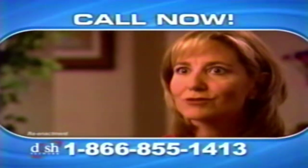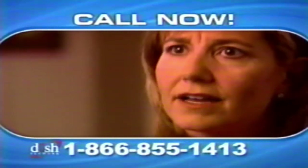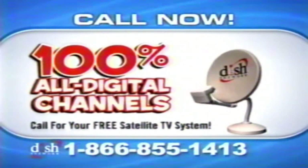I'm so glad we switched to Dish Network from cable. It was getting way too expensive for what we got. With Dish Network, all your channels have 100% digital picture and sound — not just some channels like digital cable.